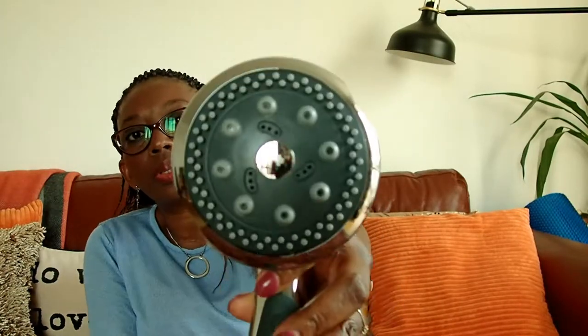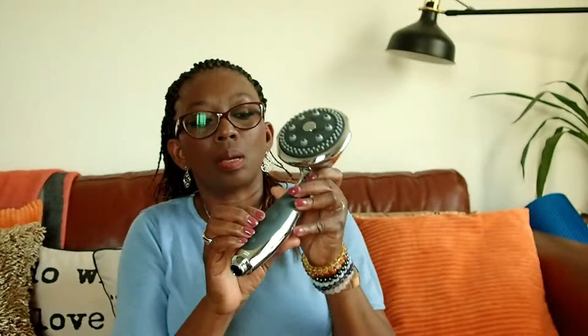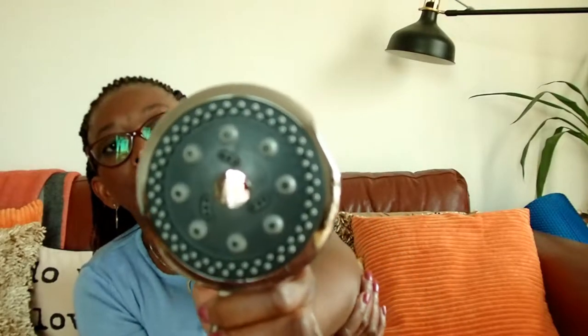This looks nice! I like that it has this part here — I'm not sure if this is a control because it feels like you can press it. It might be a control or just a hand support. And you can turn it and hear a click — so I think this is the control for the water pressure, how much power you want.